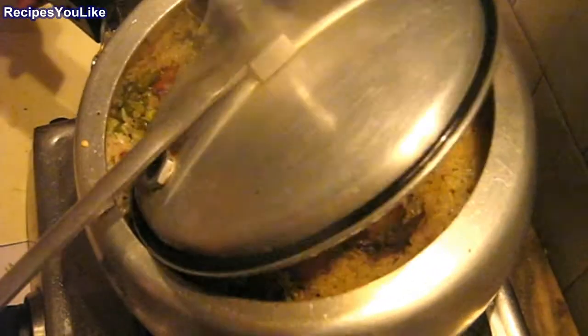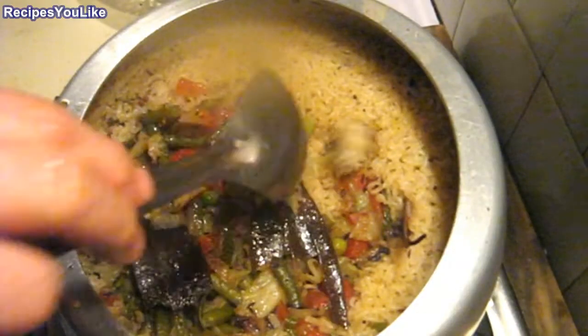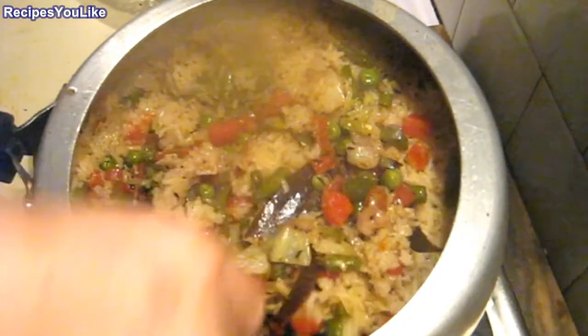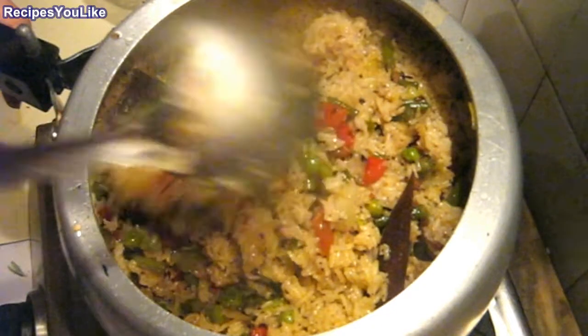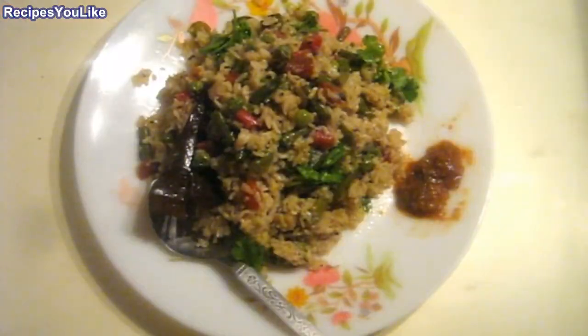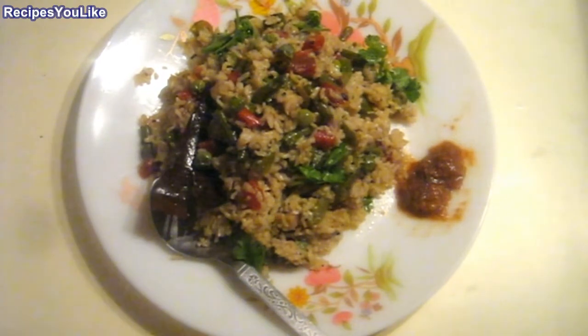Let the inner steam settle down. We will now open it up and have a look. The mixed vegetable khichdi is ready to be served hot. Enjoy with pickle or curd salad.